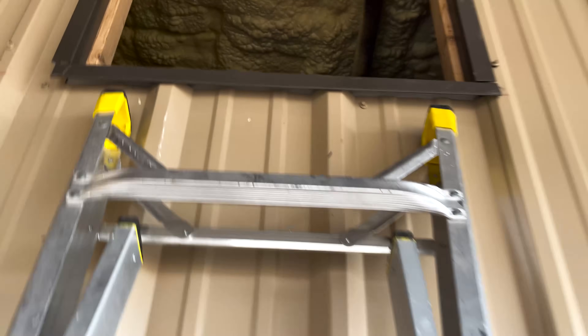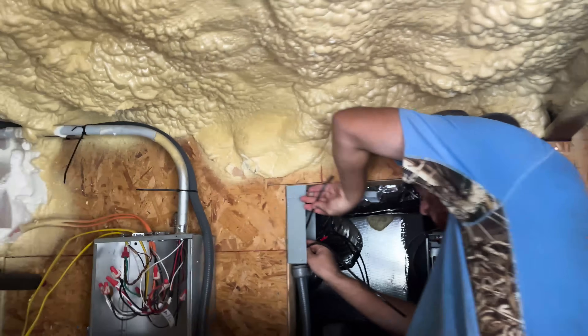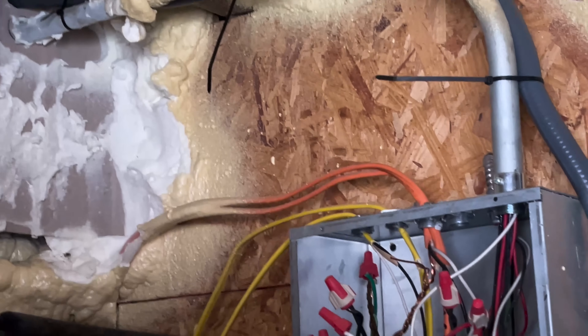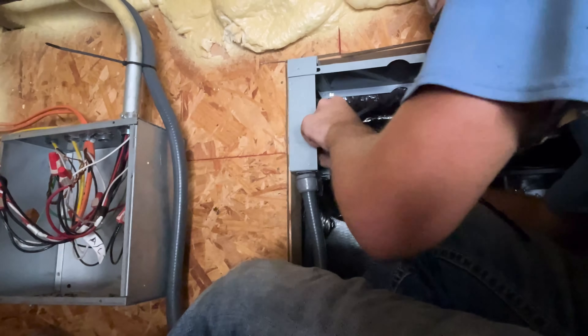Right now I've got an apprentice up there in the electrical room hooking up this unit — he's got the disconnect and he's hooking up the furnace. I go up there: 'What are you doing? What is that right there?' 'I'm not done yet.' 'Did you do that? You're zip-tying things — this is going on YouTube. Start hooking stuff up, let's pretend that you're good at your job.'